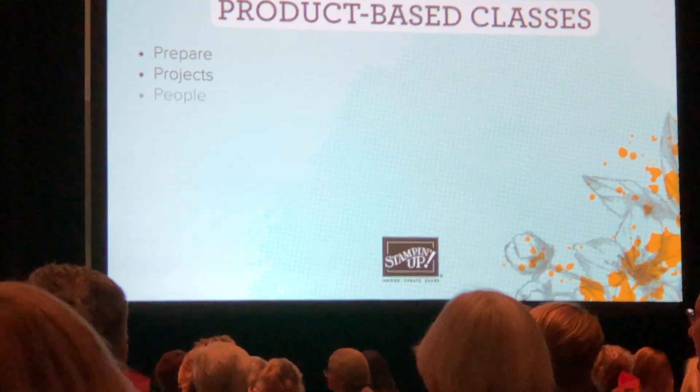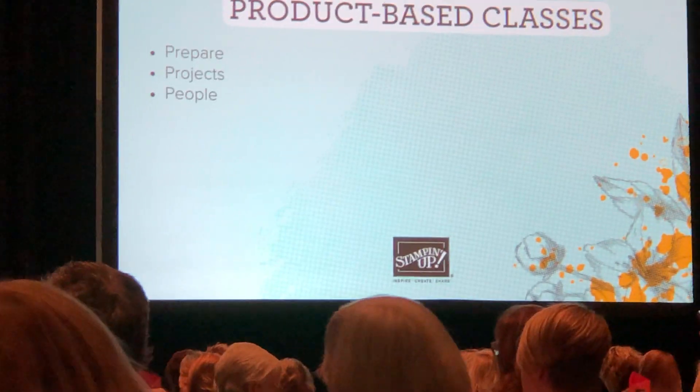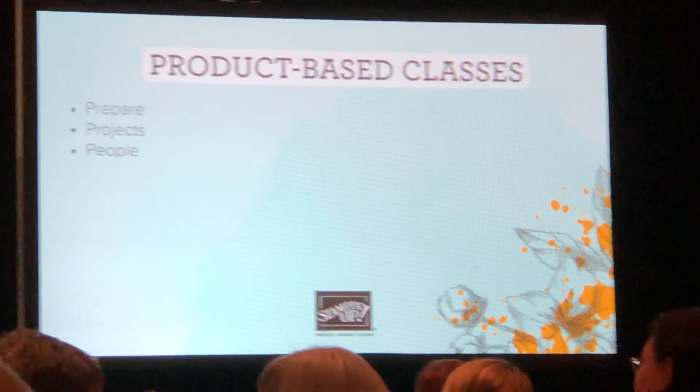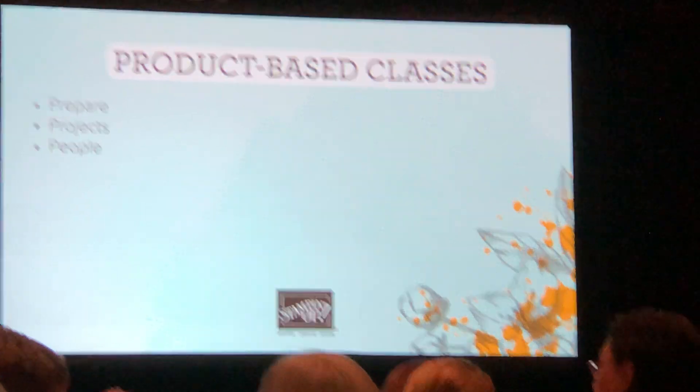Next is people. How will you fill the class with attendees? How are you going to entice new customers to come to your class? And how will you manage RSVPs and payment?